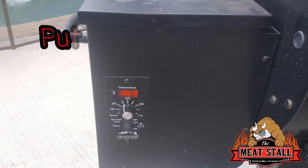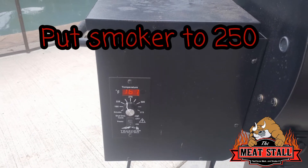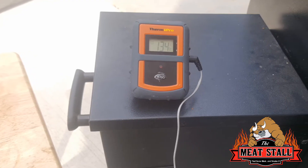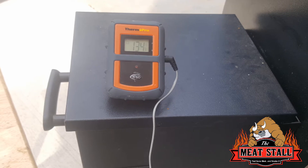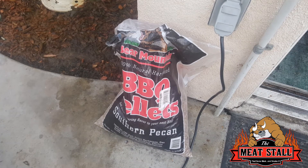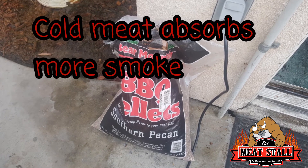I brought the Traeger up to 250°F — that's the temperature I'm cooking at today. Then I said okay, let me get a meat thermometer inside this thing. I put my meat thermometer in and my meat was already at 134°F. Mind you, I put the meat in cold as well.